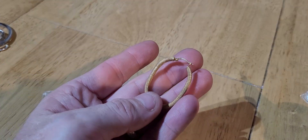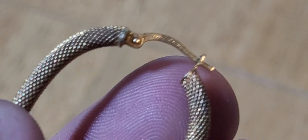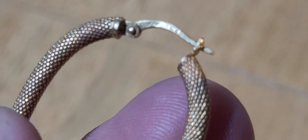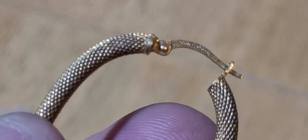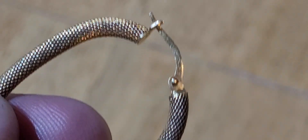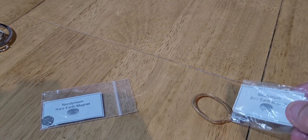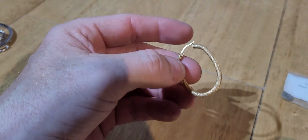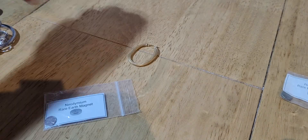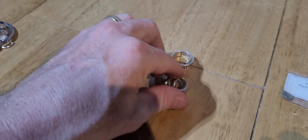The last piece is hallmarked 18 carat. It's hard to make out with it being so small, but I have tested this and it is a real 18 carat gold earring. As you can see, the magnet doesn't stick to it. It's worth about £50 on its own, so I've done pretty good.